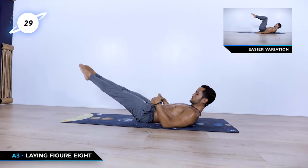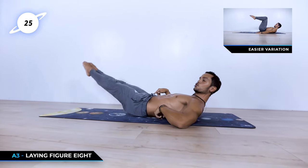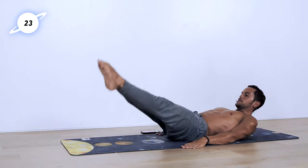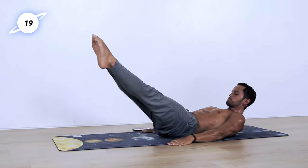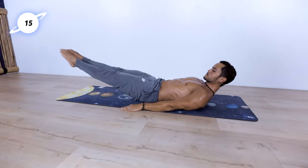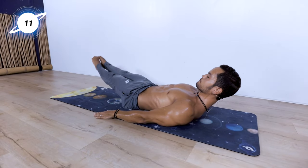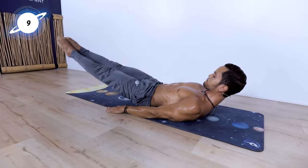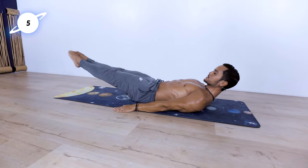Keep the legs up, lower down. We're going to be doing a figure eight with our feet. Our low back is always in contact with the ground. Making the infinite side the best that you can. Let's go! 10 seconds left. Stay with me. Stay with me. Break is coming.